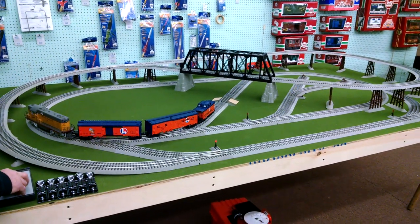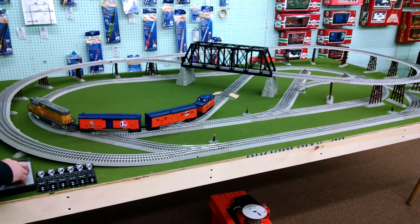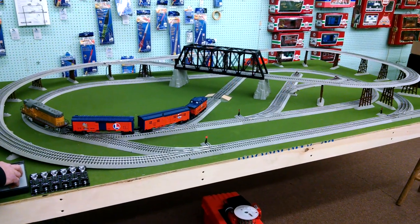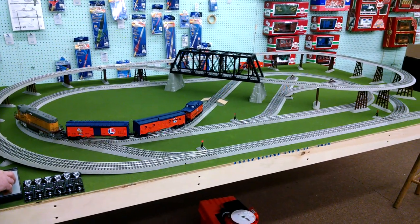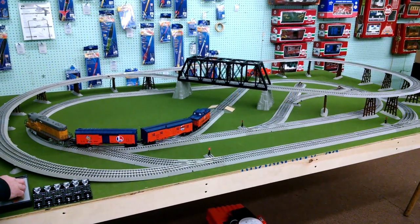Hi, this is Alan at Hobbymasters with another completed build project for a customer. This customer wanted a 5x9 Lionel train layout built for his house. We built it here in the store and we'll deliver it to him.